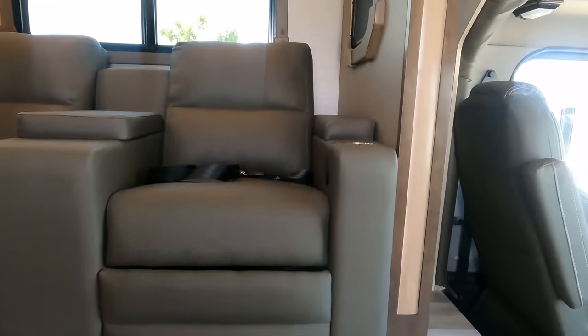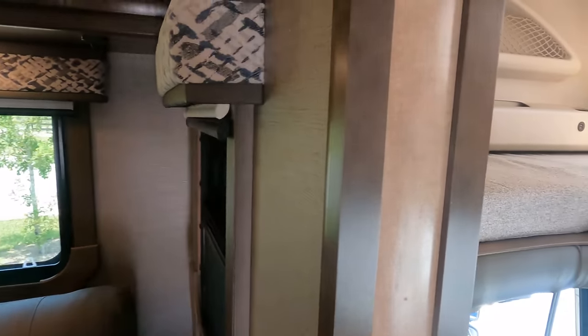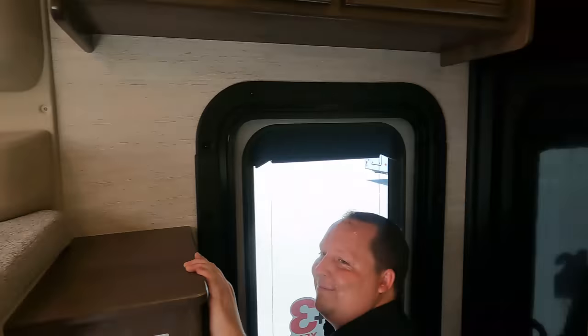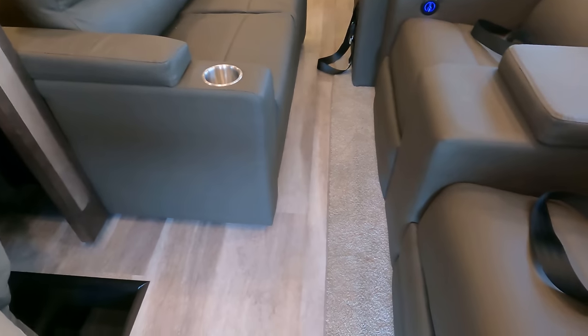Holy smokes - 7,104 pounds of cargo carrying capacity. That's insane. With the slides in, it's not bad - not great, but doable. Walking straight down it gets better through here, and you've got your bathroom and the master bedroom, which looks like you can use the bed with the slide in.